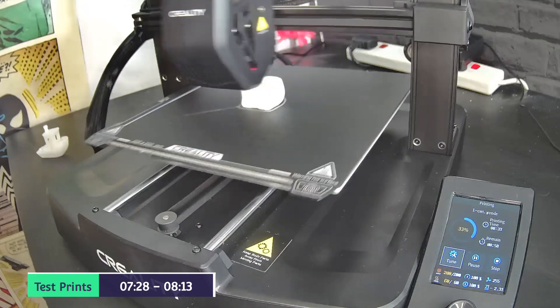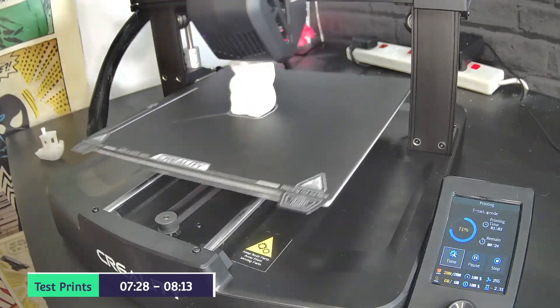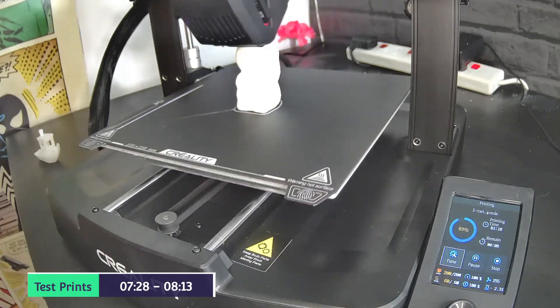And now we're going to do the cat that I found on the Creality site as well. Once again, pre-sliced. That one came out really, really well.